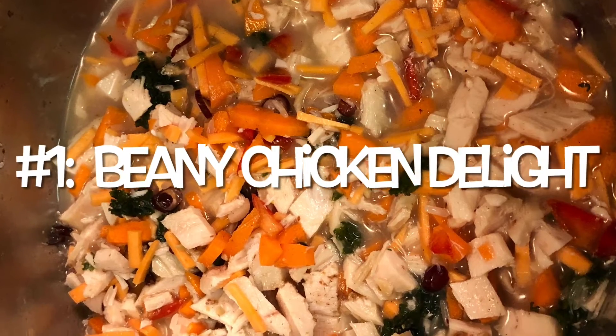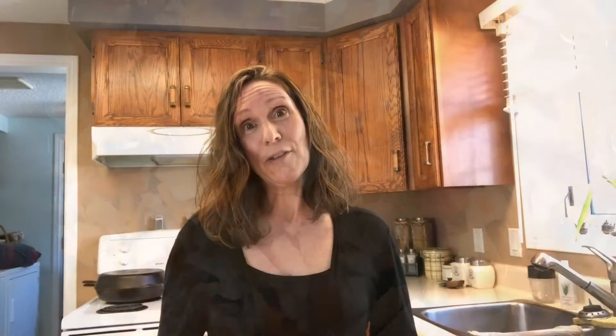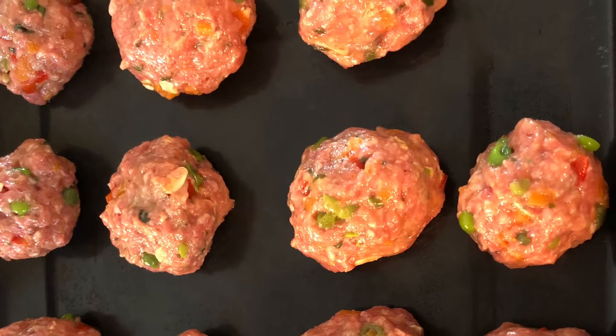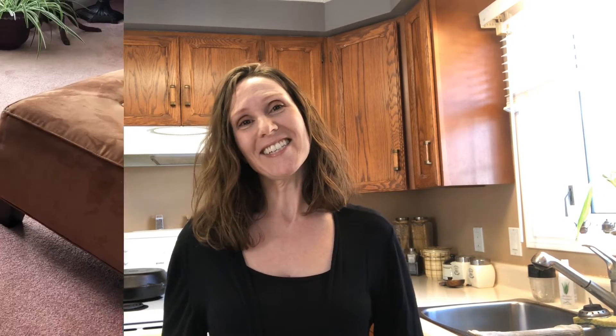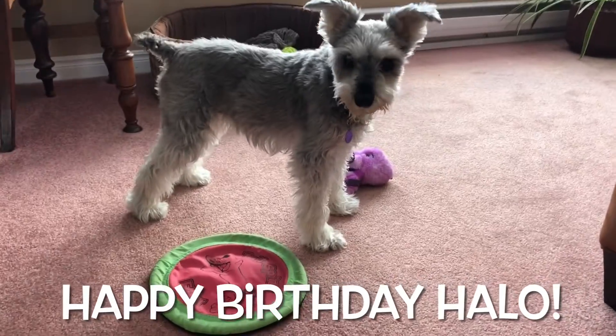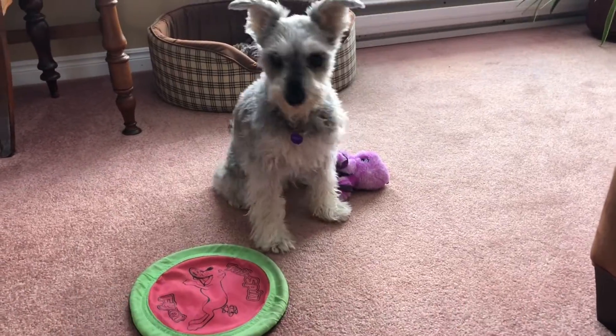Halo has a lot of nicknames — one of her nicknames is Joe Beans, or Low Beans, and sometimes we just call her Beans. Another nickname is Bobo — come on, Bobo! These names apply to both the ingredients for the recipe and the dog.